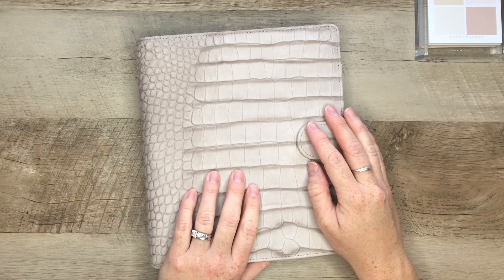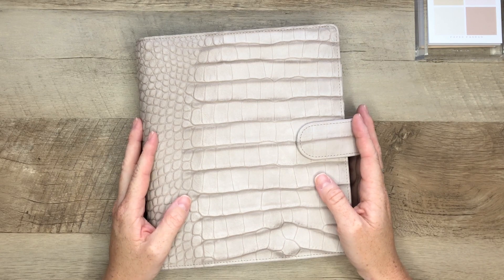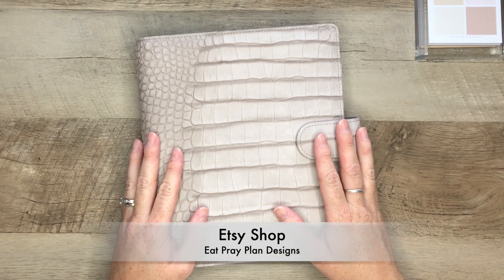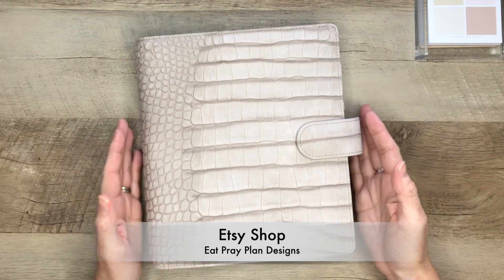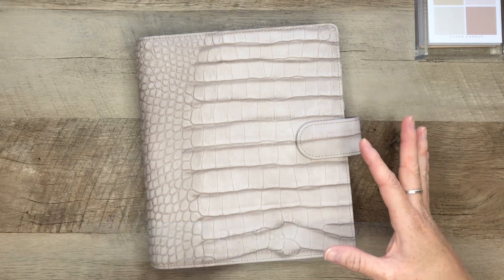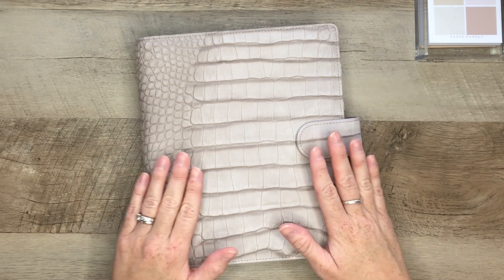Hey everyone, I hope you're having a wonderful day. I wanted to quickly share with you my latest release over on my Etsy shop, Eat, Pray, Plan Designs. I wanted to share with you how I'm going to be using the new dashboards and a little bit behind the scenes as to why I decided to design them this way.